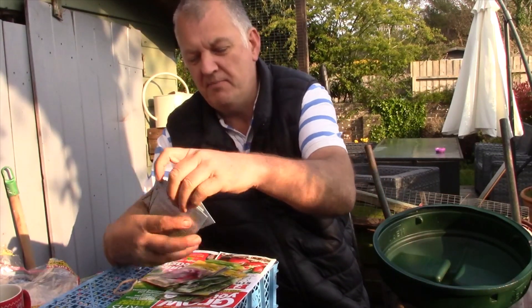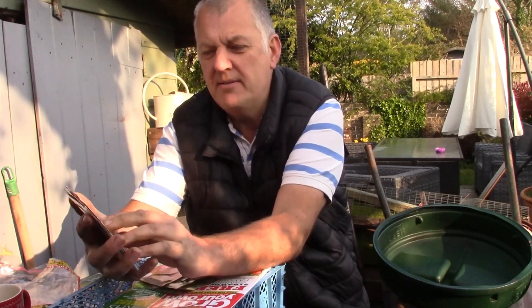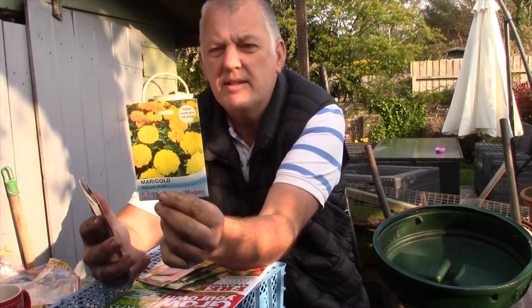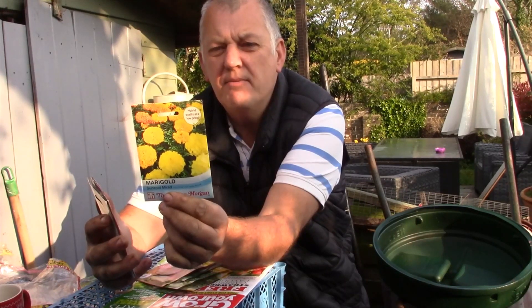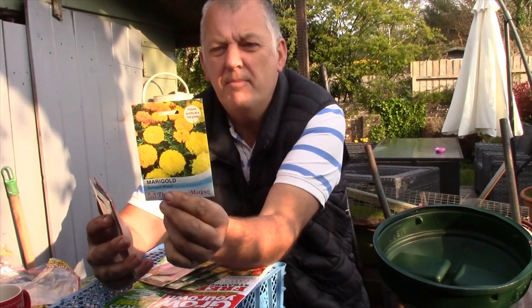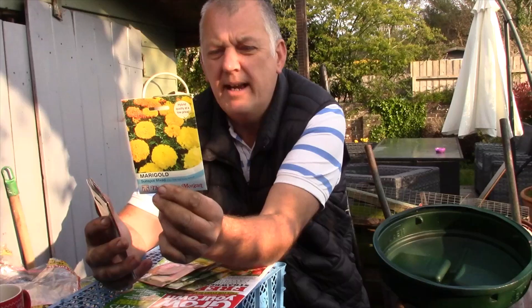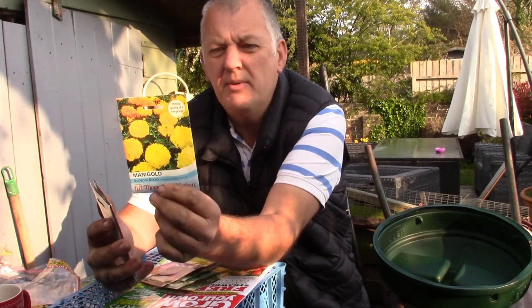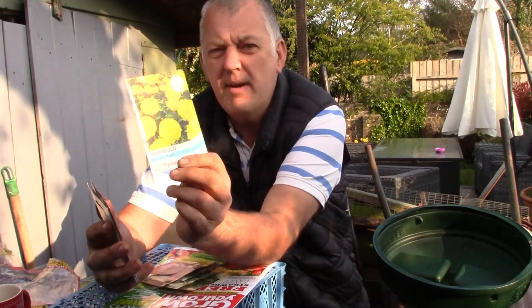And we've got some flowers — marigolds — and these work well with tomatoes. These are Sunspot Mix: dramatic blooms of orange and yellow, early flowering with a uniform compact habit, excellent for bedding and borders. We'll definitely be getting some of these in. They can be sown February right through to April, with flowers from June right through to October. So definitely be getting some of these marigolds in.